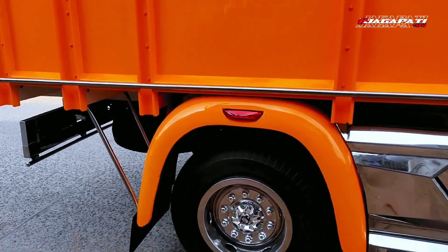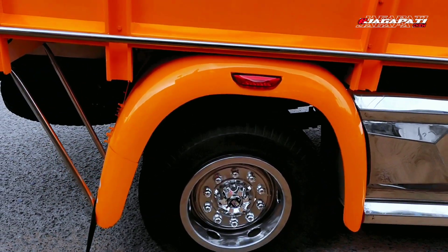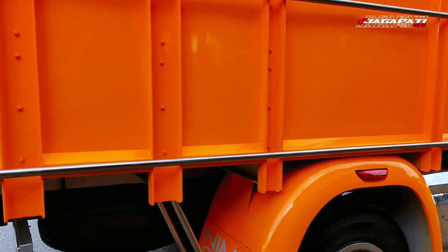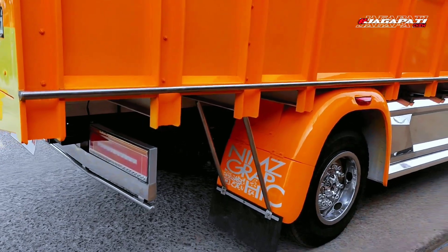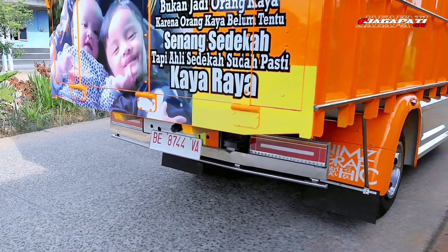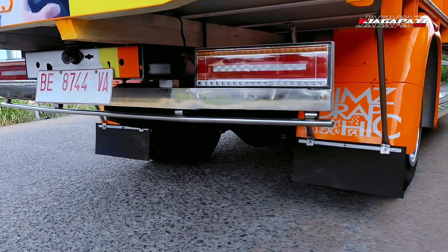Berikut ke belakang, di sini menggunakan sparkboard belakang bulat plus lampu, weldrop juga sama. Untuk baknya sendiri, ini bak mati teman-teman, bukan dam siluman. Untuk stop lamp belakang menggunakan stop lamp LED, plus pangkon stainless.